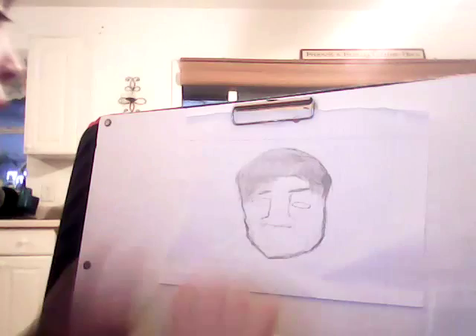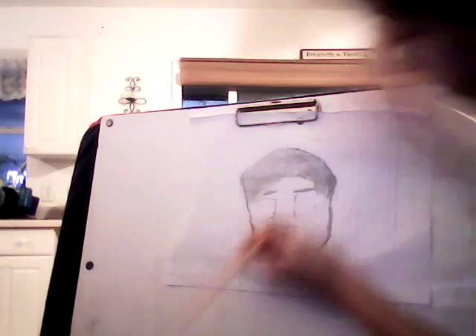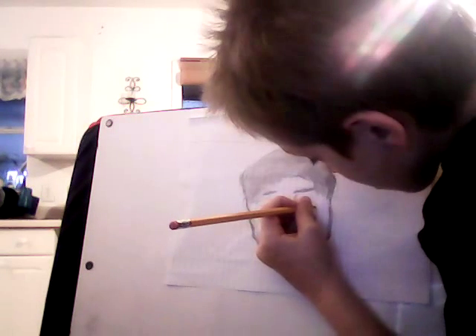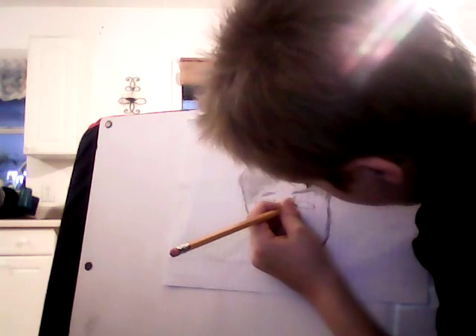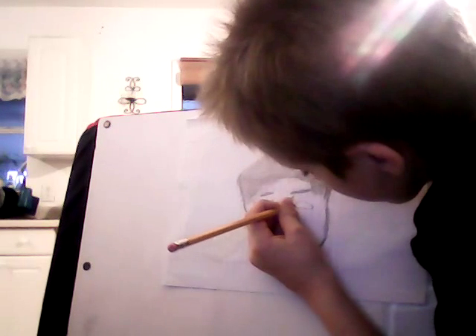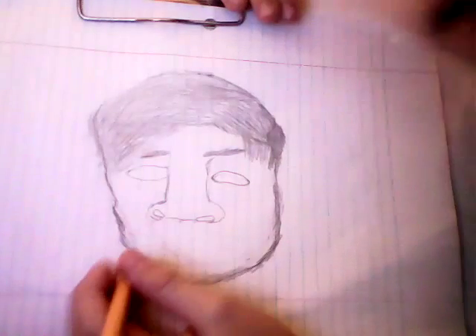You know what, it's way, way too weird. It looks horrible compared to the real thing, so I'm going to make another video about it. I think this one's not okay or good.